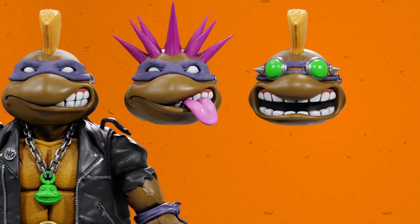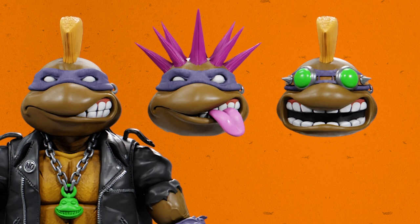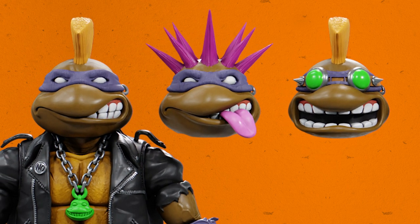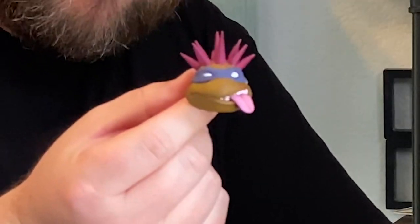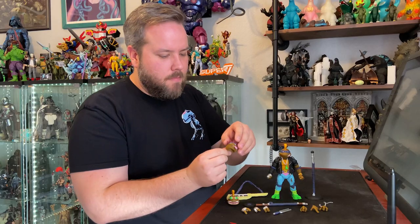Donnie comes with three total heads. He gets the standard mohawk head indicative of that vintage figure. He gets another mohawk head with some goggles and a singing mouth so he can sing into the microphone. And then he also gets my favorite — the Liberty Spike head, because who doesn't like Liberty Spikes on their punks. Look at that rebellious face — only a mother could love.